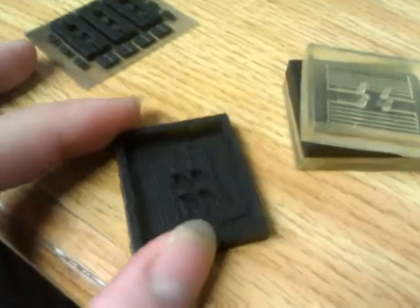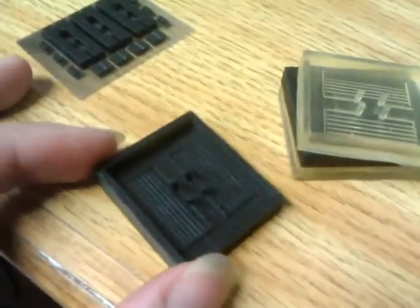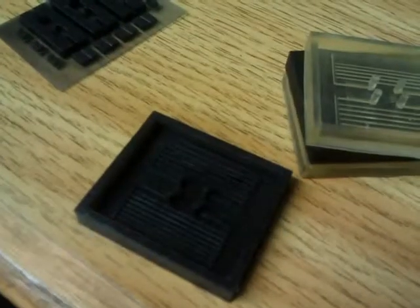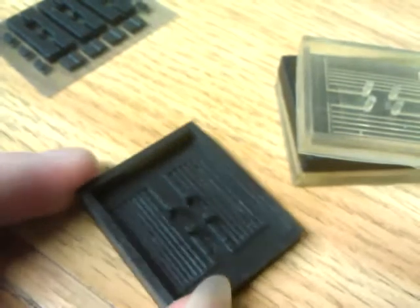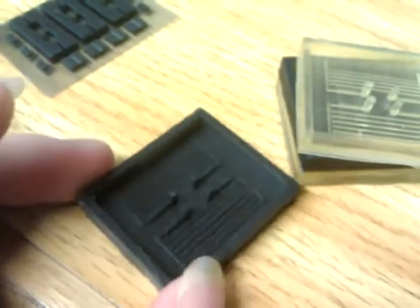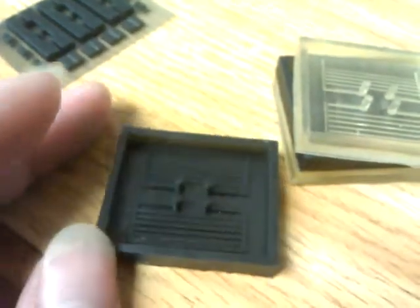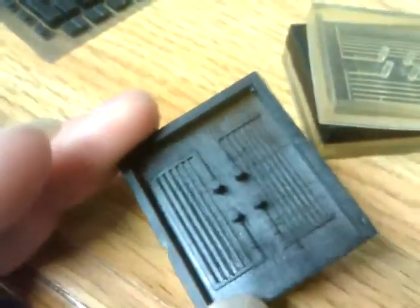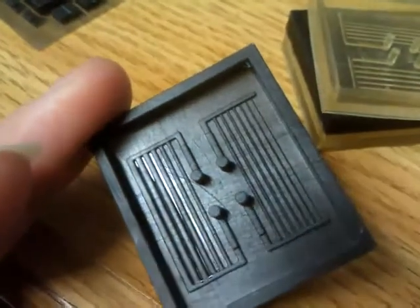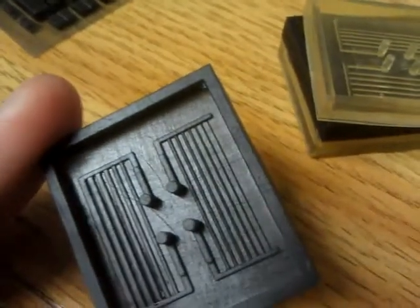We're supposed to pour silicone and let it cure to obtain microfluidic chips, then cover with glass. And we can see how well the material flows inside.